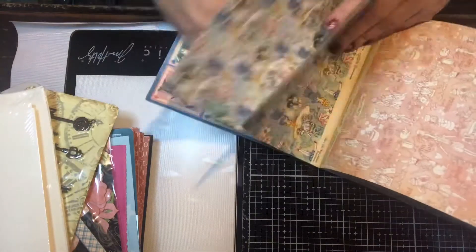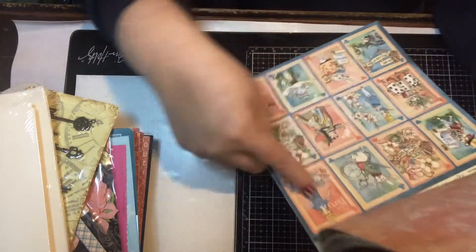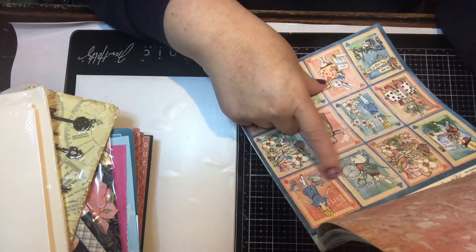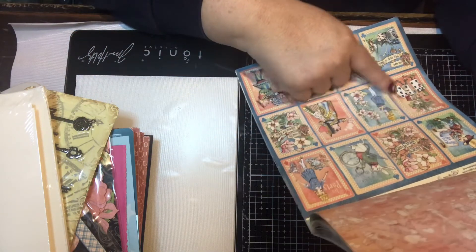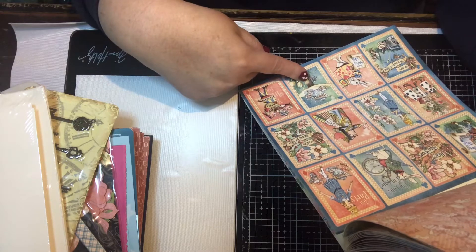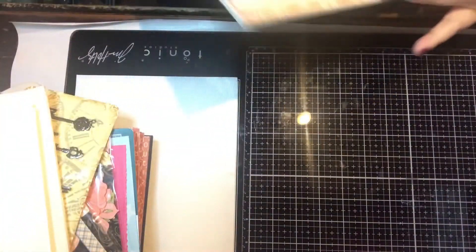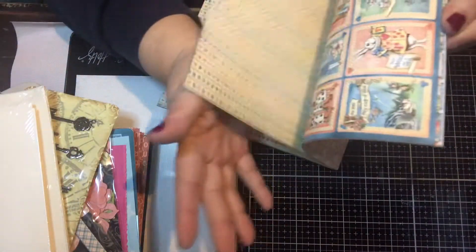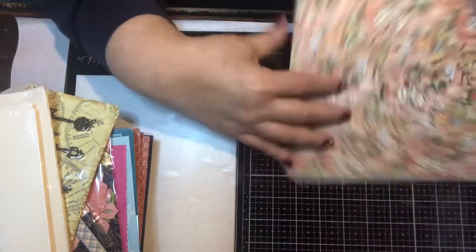Next up are these cut-parts — there are 12 in here. You have 'Tea Party,' 'I'm late, I'm late,' 'Alice's Tea Party,' 'Time for Tea,' and you've got the Queen of Hearts. Really pretty designs. The other side of that is a really pretty pattern with hearts, spades, and clubs — just like a deck of cards.